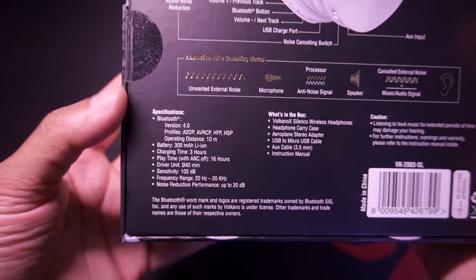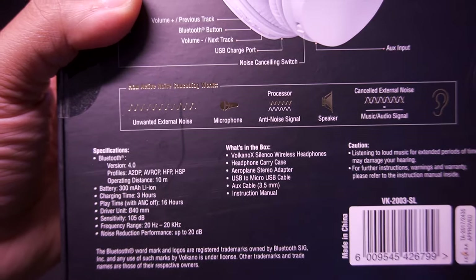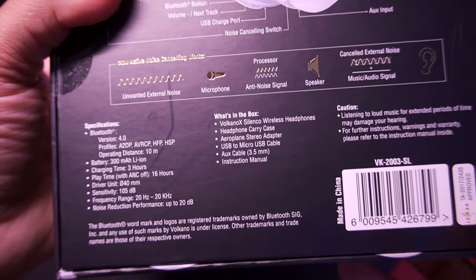Here are the specifications on the headphones — you can pause and read it. And here's what's included in the box — you can pause and read it.